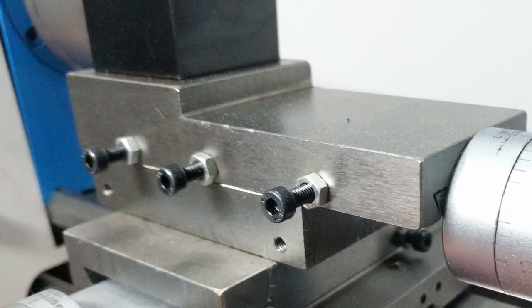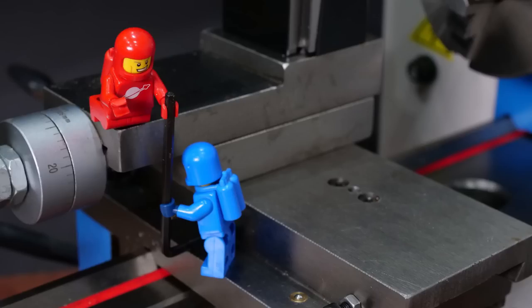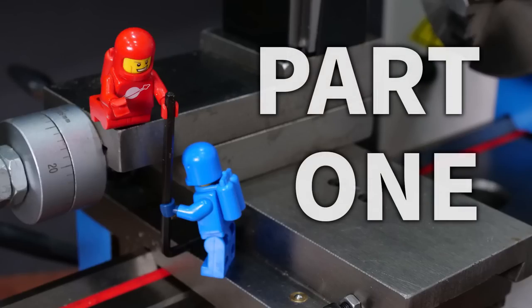I unboxed it and tested it out in an earlier video and found a lot of problems, so the best next step looked like stripping the lathe down into parts, cleaning it thoroughly, and finding all the problems that need to be corrected before it can be used safely.